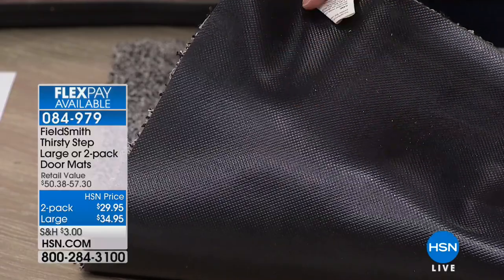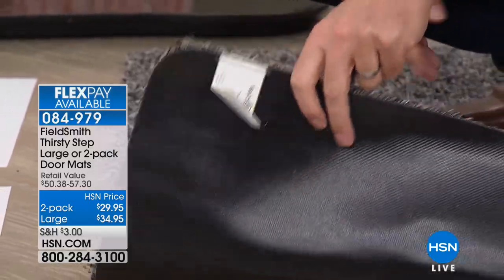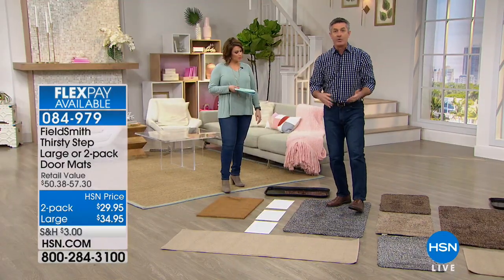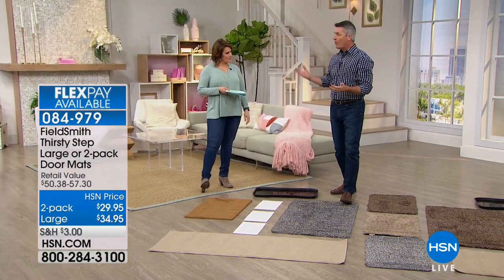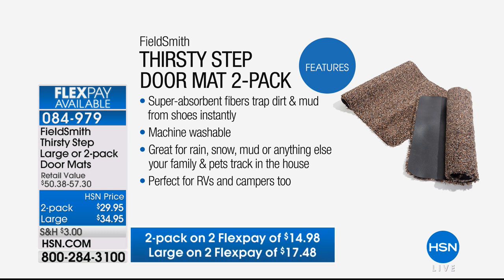Look at that rubber backing — because even if a mat does a decent job removing dirt, where does the water go? It's going to go down onto your floors. So this is what you want at your front door, your side door, the door coming from the garage. So many of us are hopefully finishing up with rain, snow, ice, sand, and salt on the roads. This is amazing for dealing with snow, muck, and sleet.